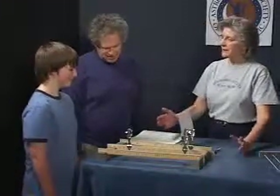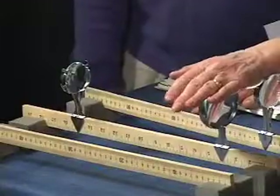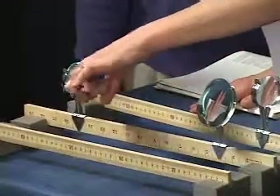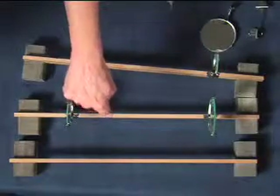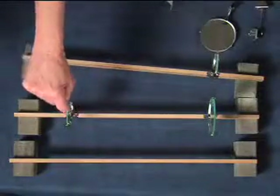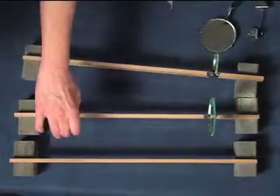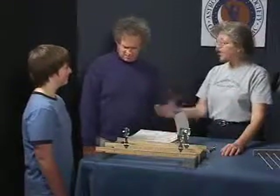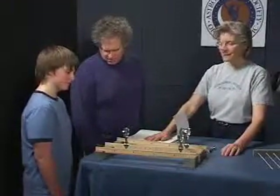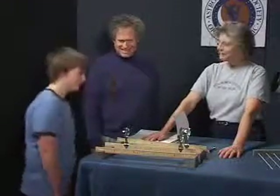Imagine placing a tube around this, and what do you have? A telescope. That's basically how Galileo's telescope worked - using a lens to gather and concentrate the light into an image in this little area, then using a magnifier to make this image bigger so we can see it more easily. Amazing. This is 400-year-old technology that we still use today. I could make that! Yeah, you could.